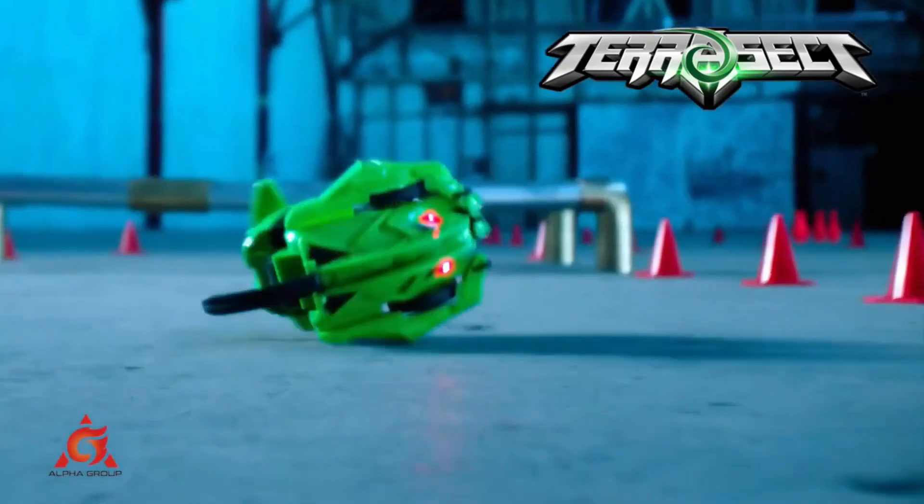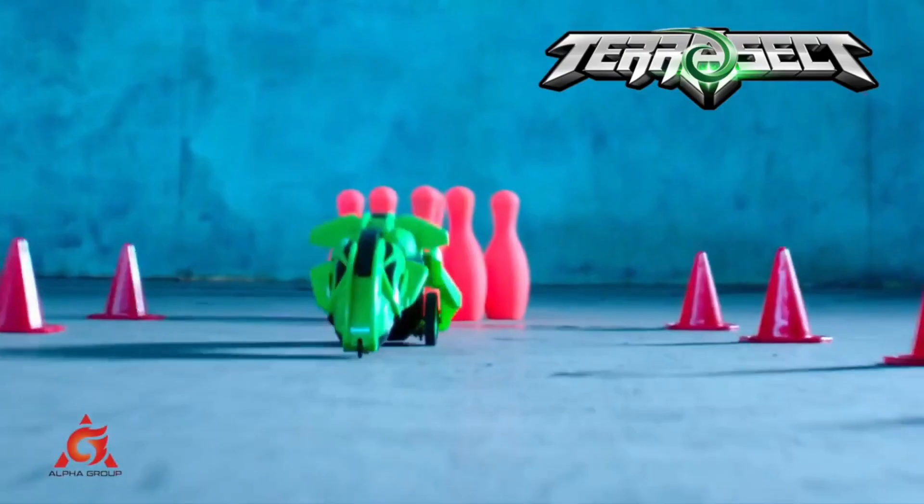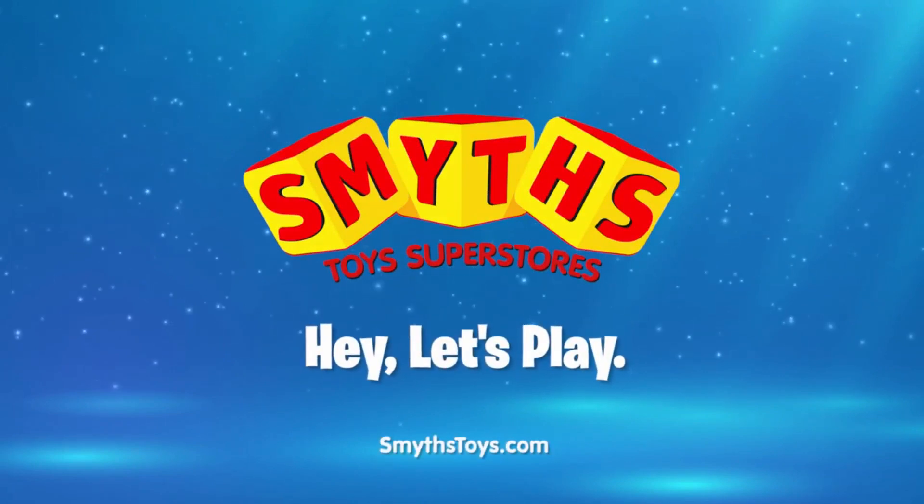He's down — but watch this. Press this button and he's back up. And we're back to rolling. Available now at Smith's Toys Superstores.